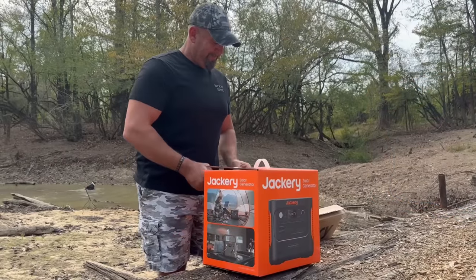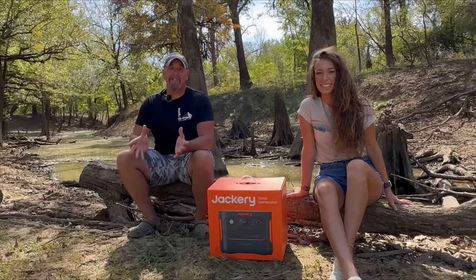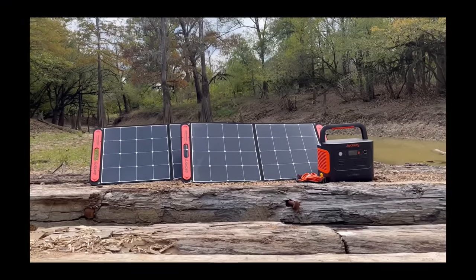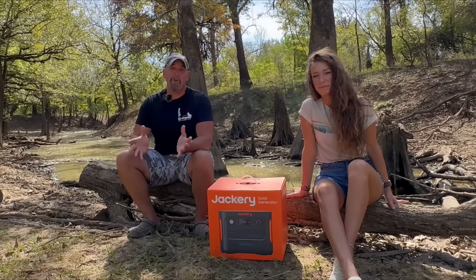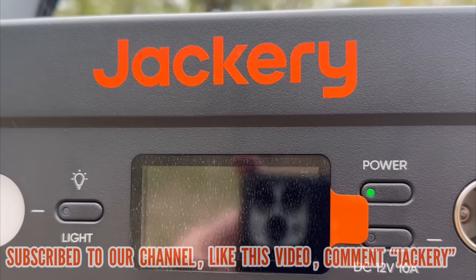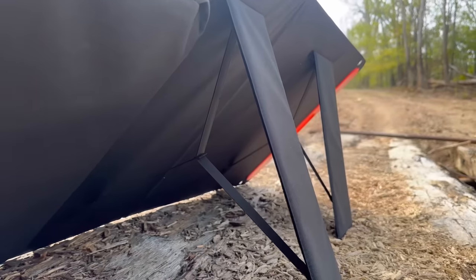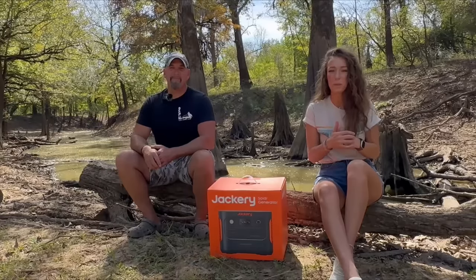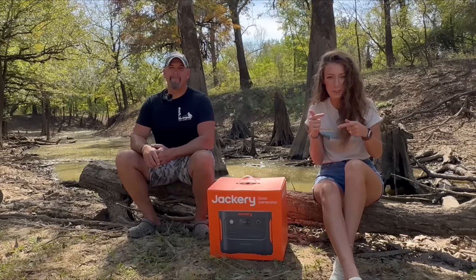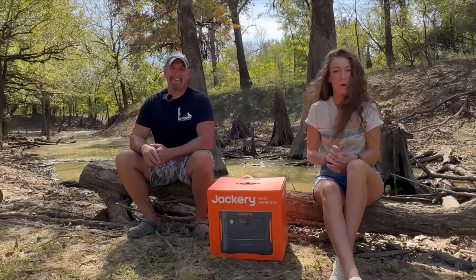Jackery's mission is to bring green energy to all, which leads us into the part I know y'all are eager for — how can you get your hands on this fantastic power station and solar panels? We have made it super easy for you to join our giveaway. All you have to do is make sure that you're subscribed to our channel, like this video, and go down in the comments and comment 'Jackery.' The winner will be contacted exactly one week from today, meaning this giveaway is open for seven days. You can only enter one time, so those of you planning to comment 'Jackery' hundreds of times will not get entered more than once — one entry per person.